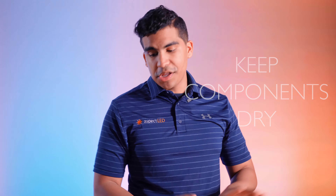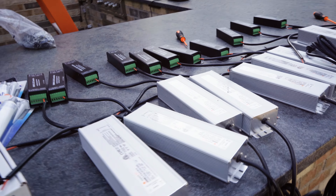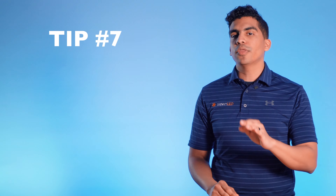Moving on to our next tip: be very mindful of where you're storing your power supplies and controllers. These things are very sensitive to the outdoor environment. So if you have waterproof strip lights outside exposed to the elements, that's fine — but the same does not go for these components. Protect them in weather-sealed boxes or keep them inside.